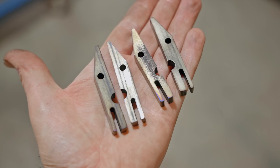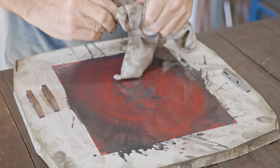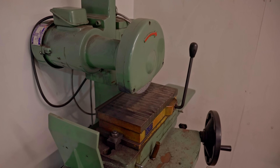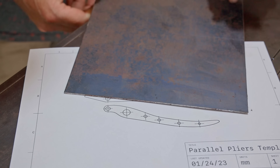When they came out of the oven, I hand sanded them. I have bought a surface grinder and I would have used that to finish them, but I haven't had a chance to set it up yet. Anyway, that's the jaws done, so next I'll start on the handles and I'll use this 16 gauge mild steel.